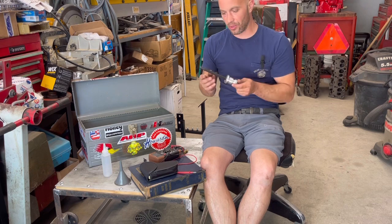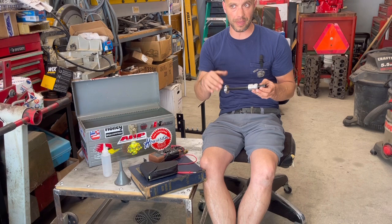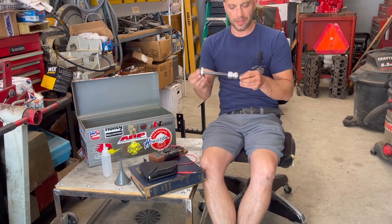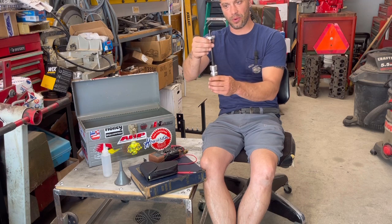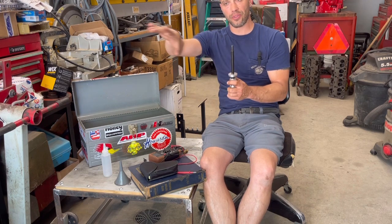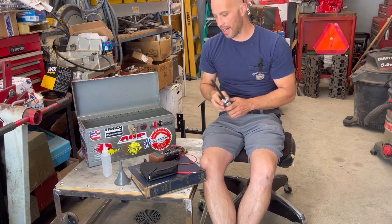Engine priming tool. Basically what this is — it's like a distributor shaft. In fact the one I used earlier, Jimmy made out of an old distributor. You take the distributor out, drop this down, it engages with the oil pump. You spin it with the drill — that pushes oil through all the passages, gets it in the oil filter. You're ready to rock and roll.